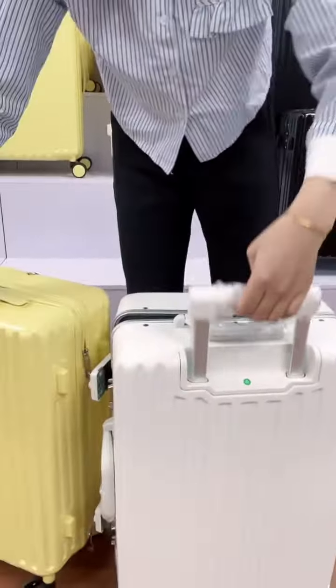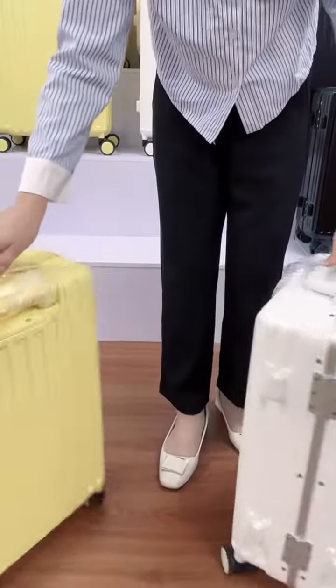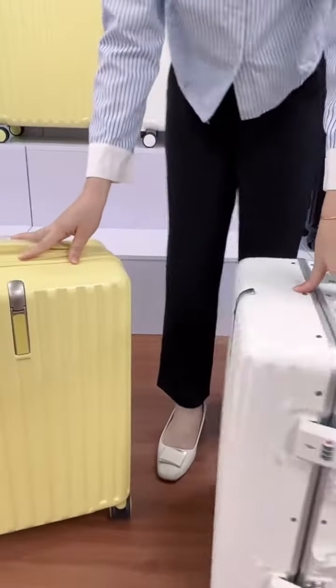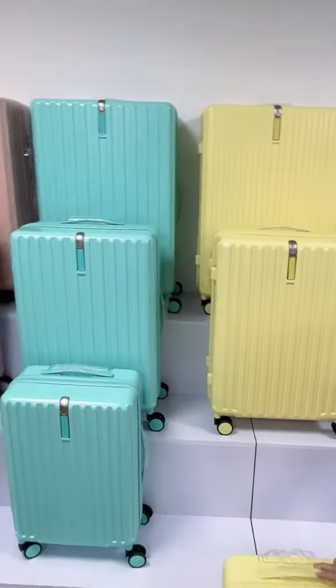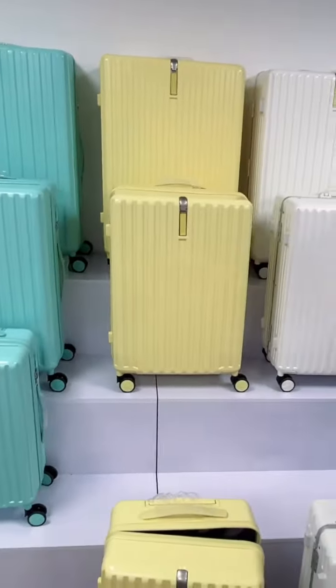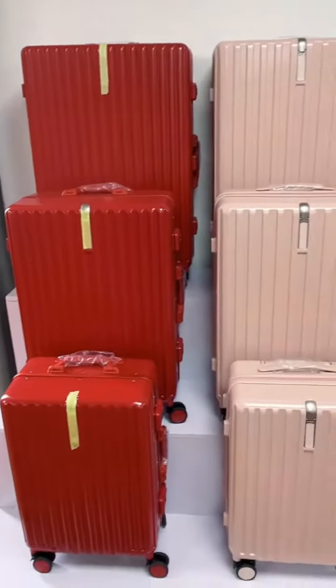The trolley is the same and the wheels are the same. This model also comes in other colors. If you need more information, you can contact us.